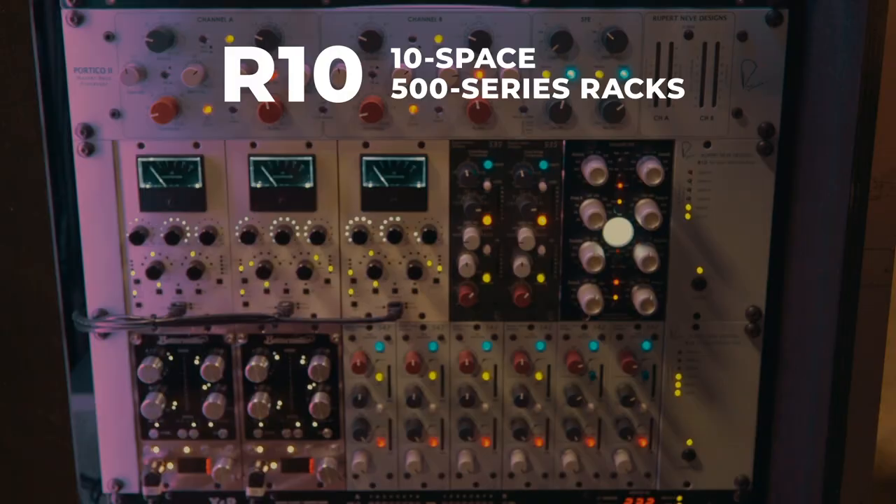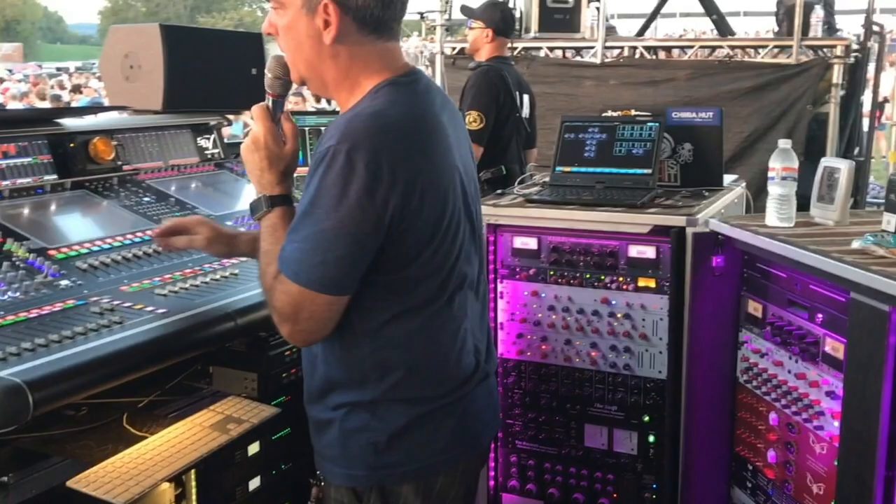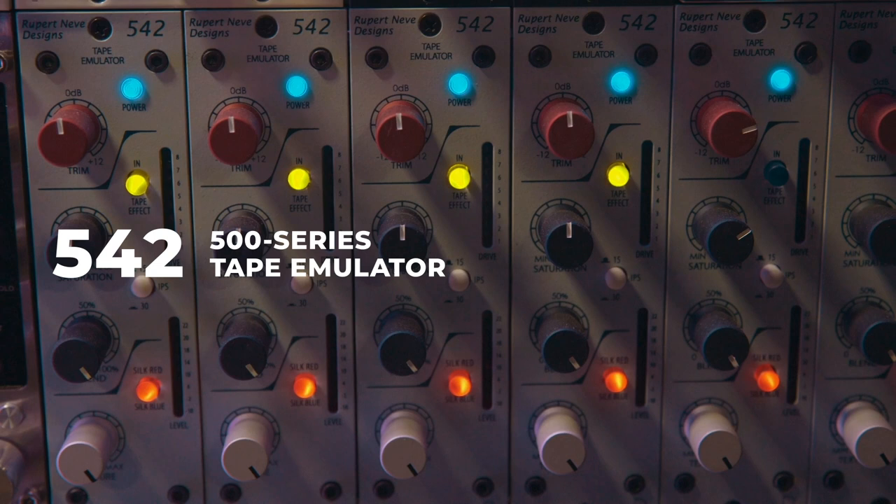And again, the 500 frames — the power supplies are robust. I've got one that's just getting a 50% load and these are packed. So that's a wonderful thing too. You're getting proper voltage into all your rack here.